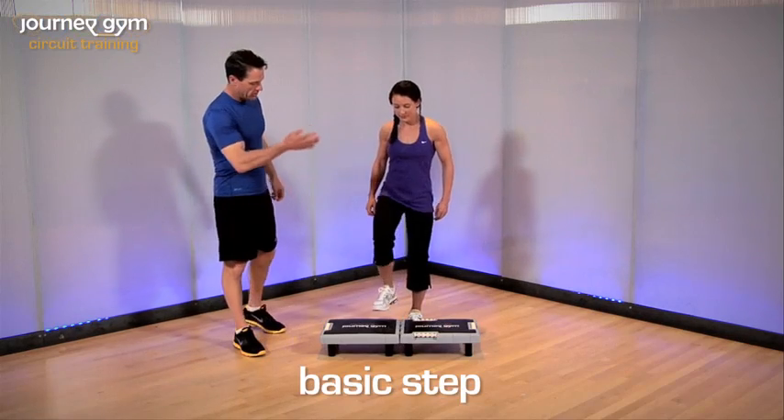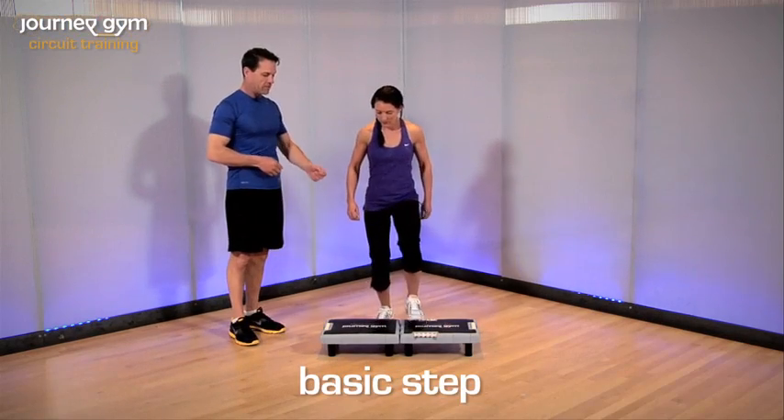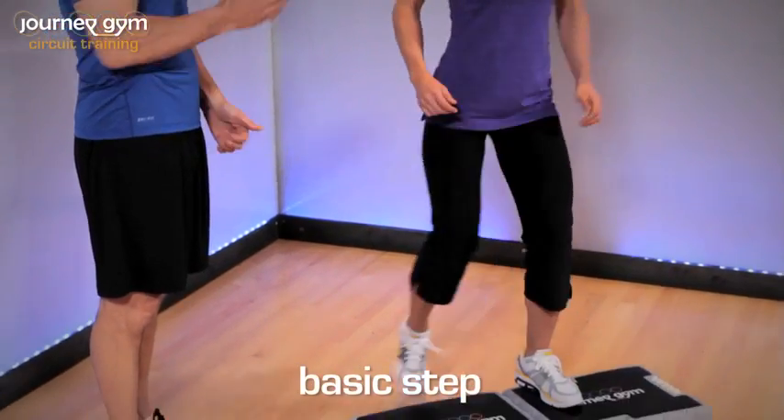This is basic step. We're going to simply step up right, step down right, step up right, step down right.